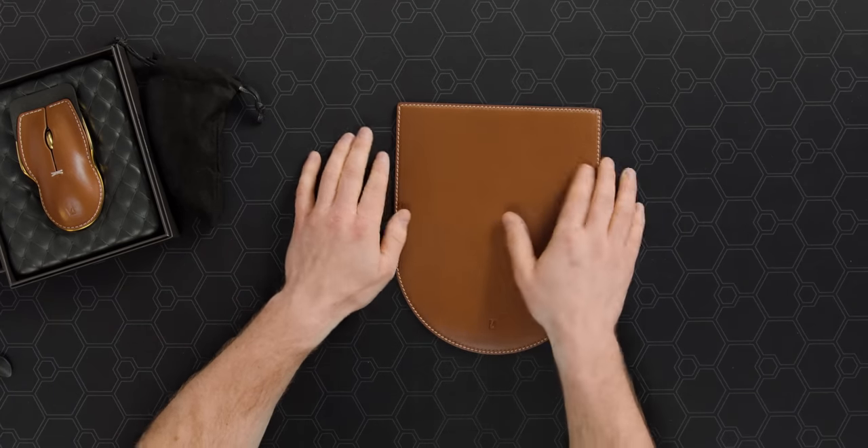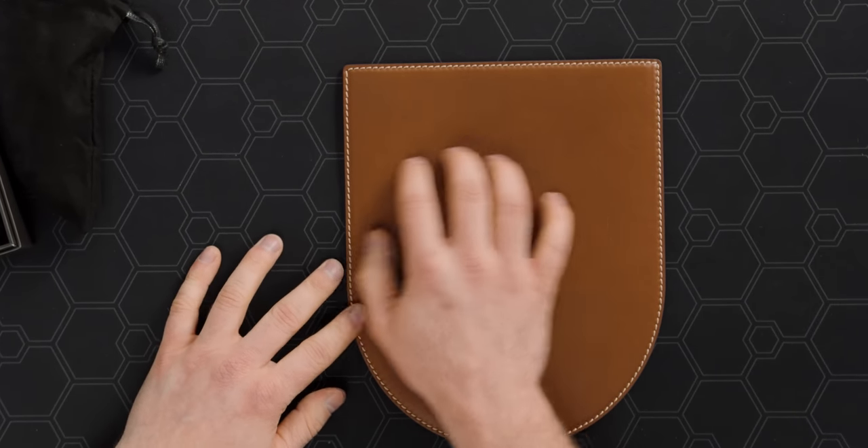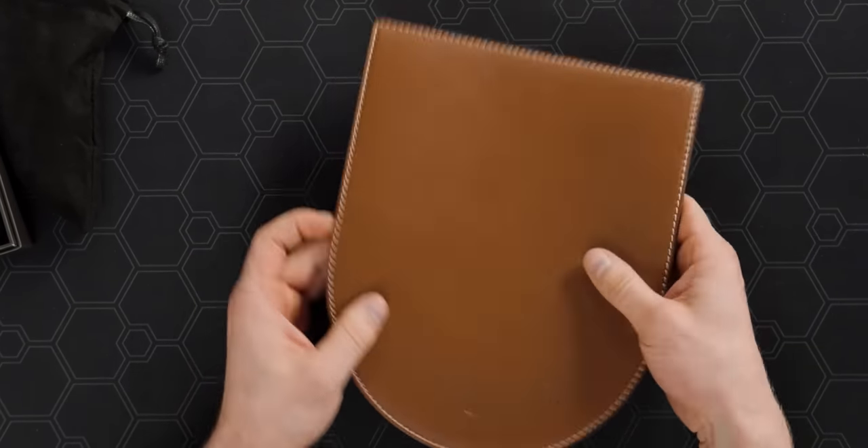It's got equestrian inspired stitching. It feels quite good in terms of a little cushiness, but not so much that it would interfere with your glide. That being said, this is like the size of a mouse — you put a mouse on here, there's not much movement. But again, we're not worried about performance, we're worried about aesthetics.